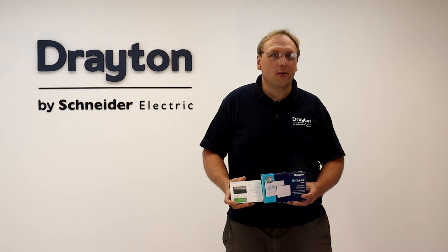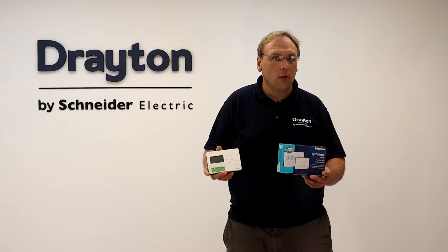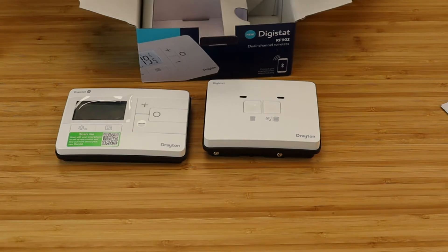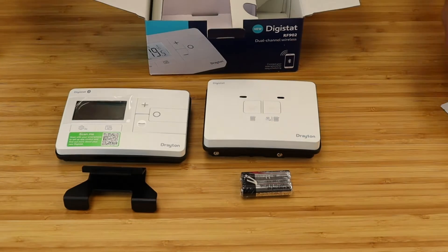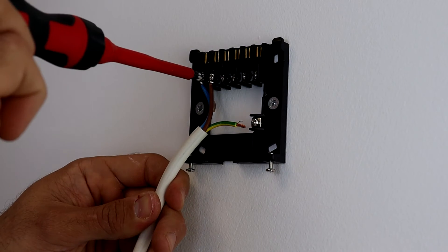In this video I'm going to show you how to commission the dual channel wireless version of the new Digistat, the RF902, for two central heating zones. In the box you get the RF90T wireless thermostat, the dual channel wireless receiver with back plate, a set of batteries, and the table stand. You also need to purchase an additional RF90T to pair to the second channel, which is also supplied with batteries and a stand.